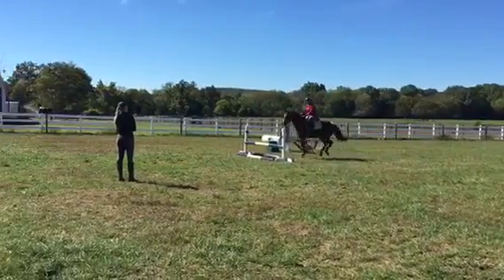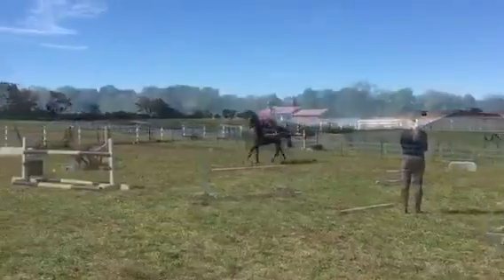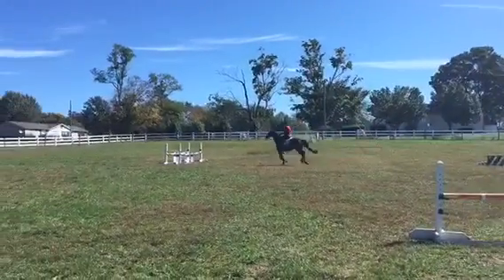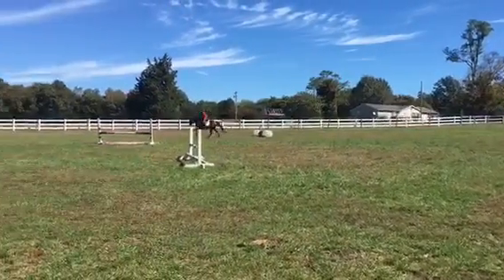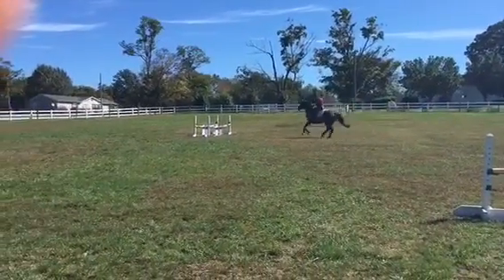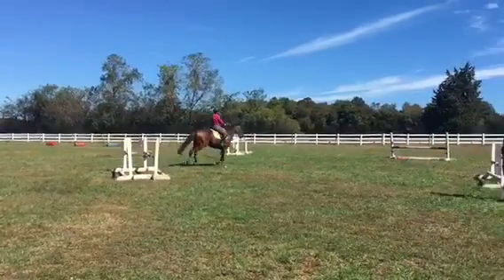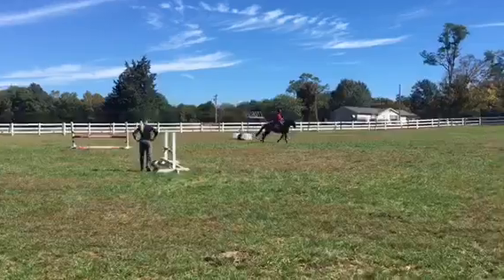Well ridden. Well done. Package — legs and hands stay the same. The same. All right, get into him but don't let him run. Don't run. Now don't ride him hard, just package and wait. Well ridden. Soft arms. Put your leg on, move your hands, put your leg on. Well ridden. That's the ride. So much more patient. Stay like that. Leg to hand. Leg to hand.